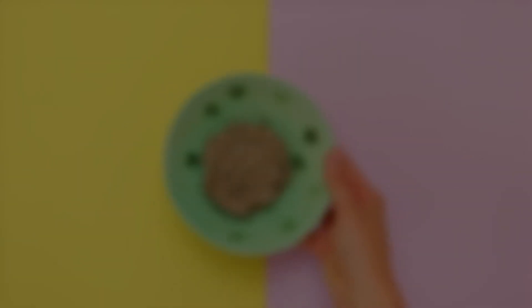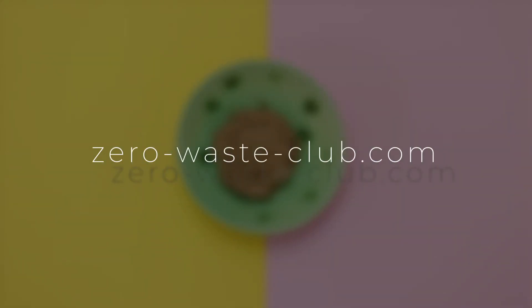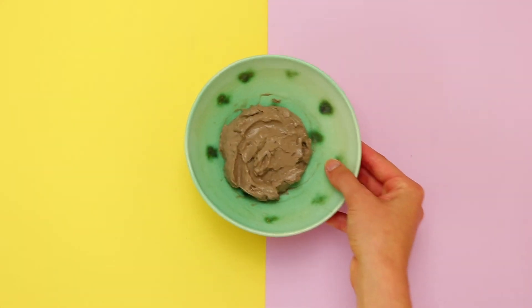If interested you can get plastic free bentonite clay delivered right to your door directly from our website. Don't forget to like and share this video to spread the zero waste love.